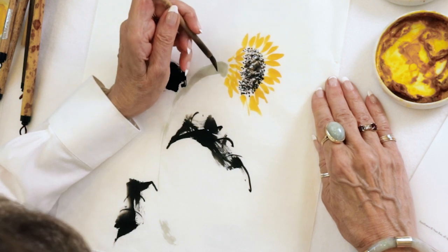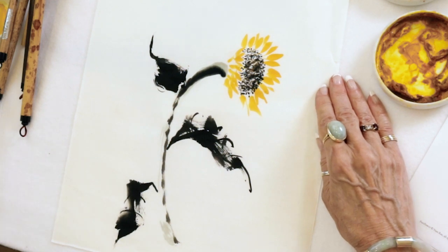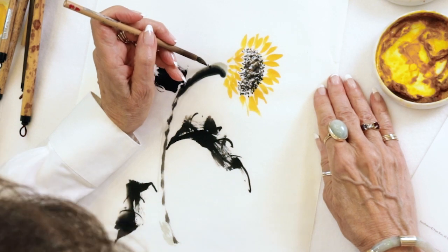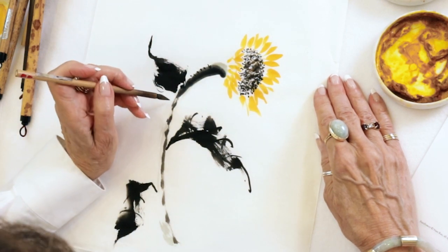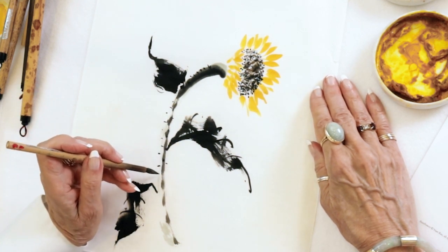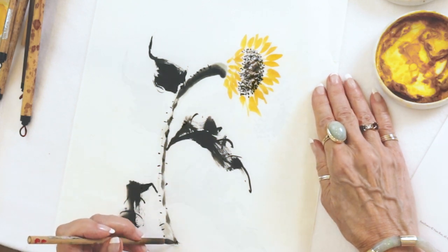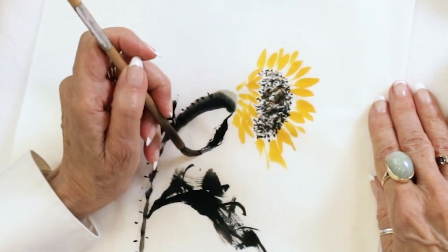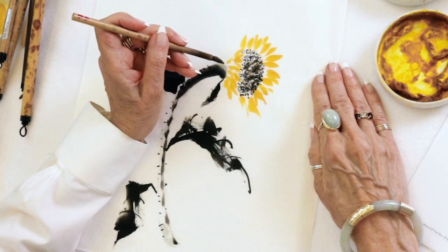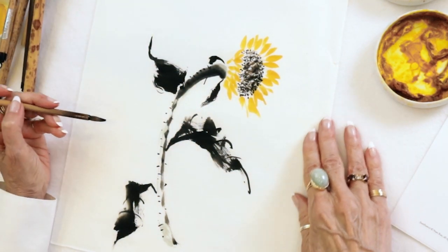So what if I just did this — is that cheating? Maybe, I don't know. I always say it's your painting, just whatever you feel like doing, right? I kind of like that. What do you think?